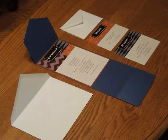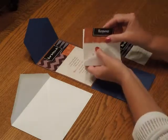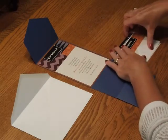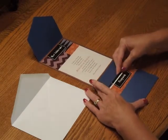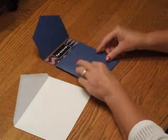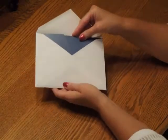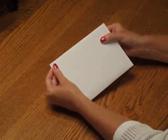To complete the assembly of this pocket invitation, first pick up the response card and tuck that underneath the response card envelope. Then place that directly over the reception card, pick up those two items and tuck them into the pocket so that you get a stacked appearance. Fold the pocket closed and then insert that into the envelope so the front of the pocket is facing the back of the envelope. Close your flap, seal it, and you're ready for mailing.